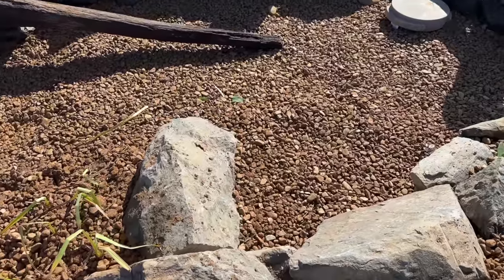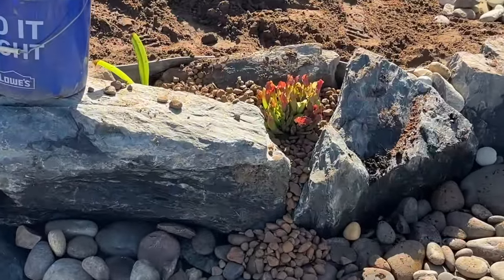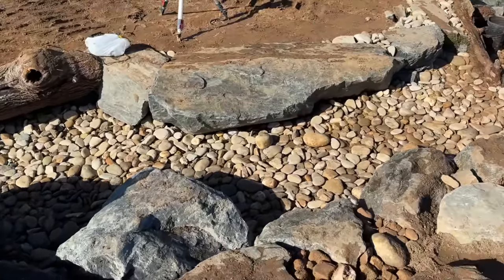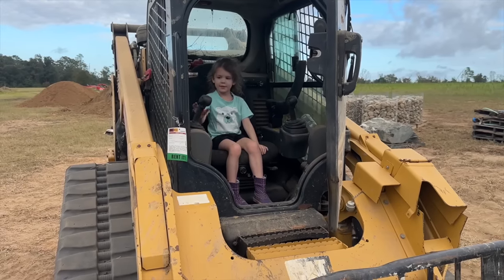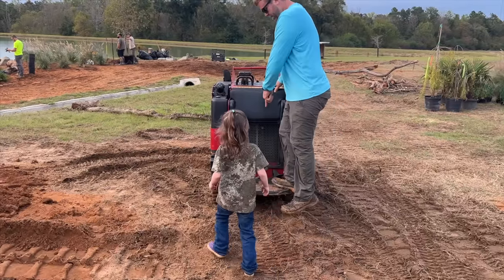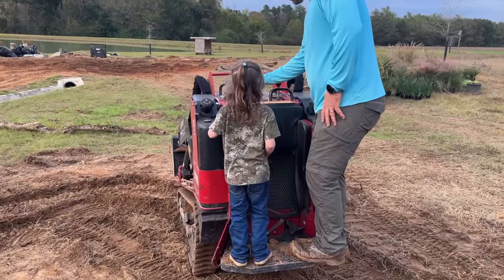The wetland filter is now complete — we even got some plants added up here in this area. This is where the waterfall is going to start, going down this winding stream into a series of cascading waterfalls into the main pond. Sarah's always been fascinated with machinery, and back when we started the pond build I made her a promise that before it was over, I'd let her be the operator so she could say she helped us build the pond.